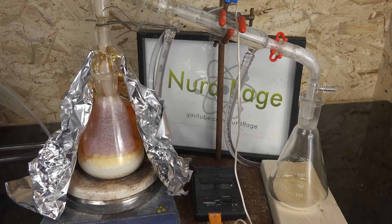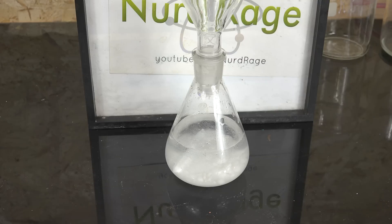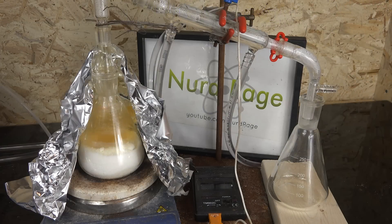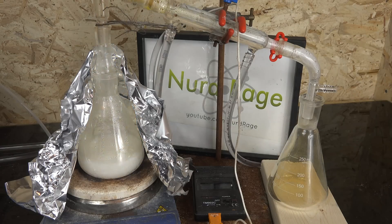There are a couple of popular methods for using sodium bisulfate: the wet method, where the nitrate salt and the sodium bisulfate are both dissolved in water first; and the dry method, where the sodium bisulfate is directly heated until molten with the nitrate salt. I'm not sure which one produces higher yields, so I'm going to try both and observe the results. Skip to the end if you want to know which one is best.